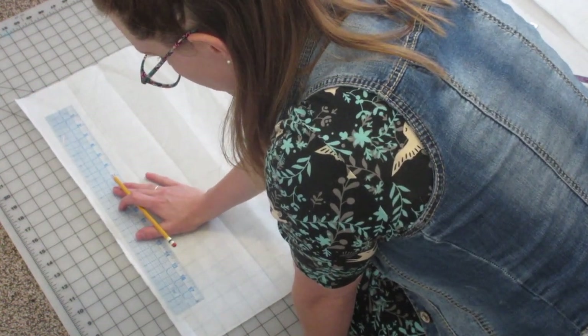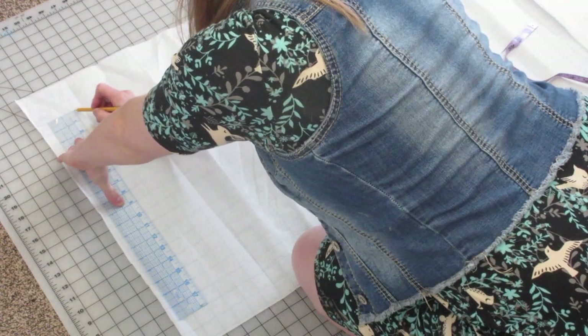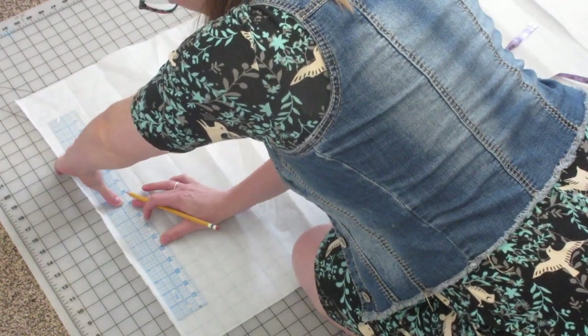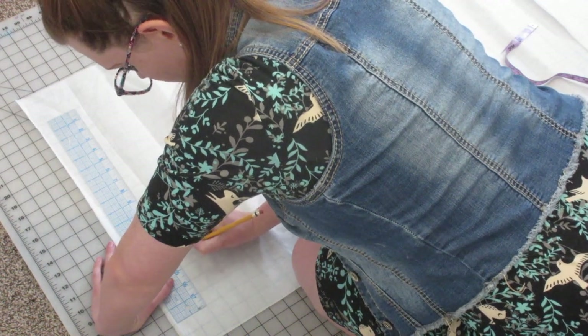I like to use just a regular number two pencil. I find that mechanical pencils can sometimes be just a little bit too thin, especially when you're using fabric — they tend to make holes and tears.